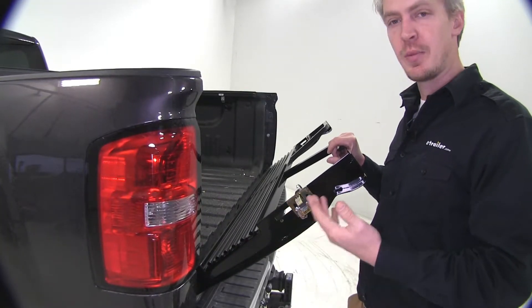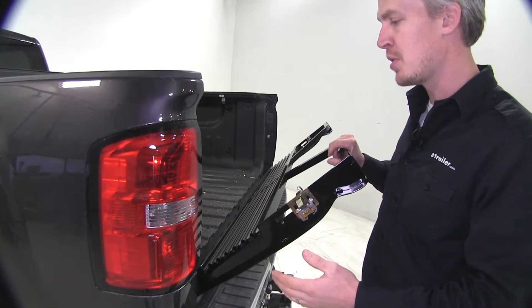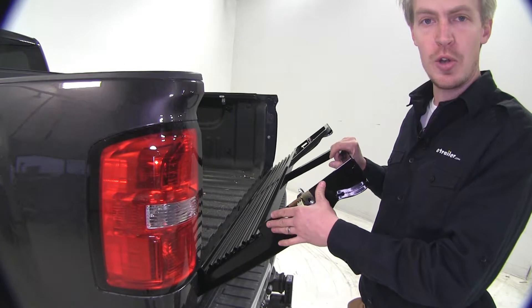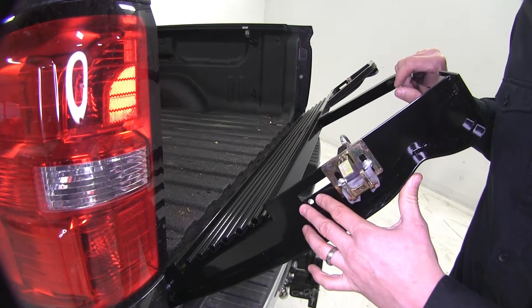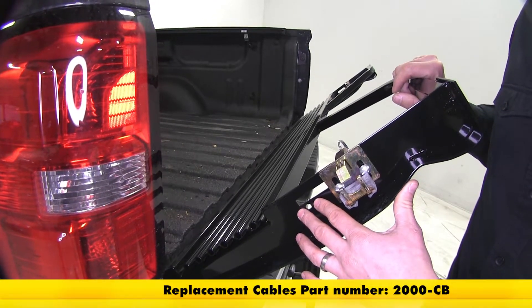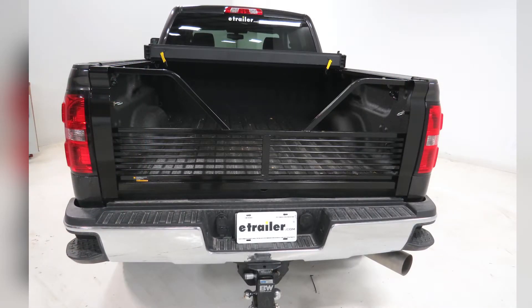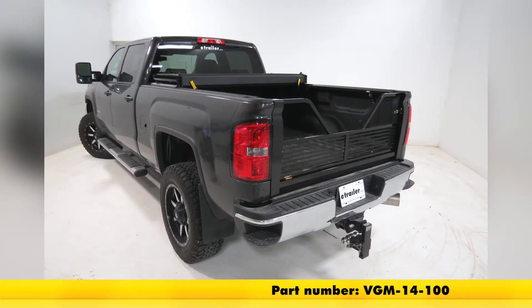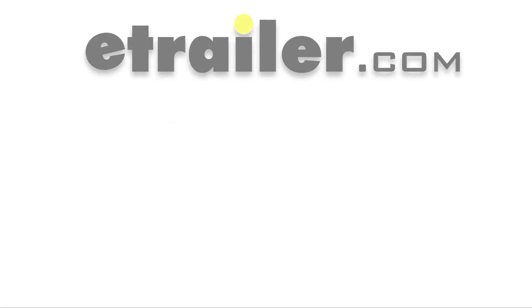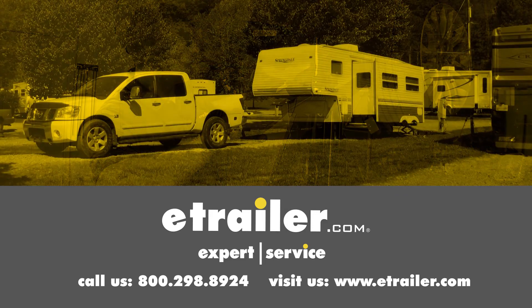With everything adjusted and fitting properly, we can go ahead and remove our safety cables from the factory tailgate and install them on our new louvered tailgate. If those don't fit quite like how you want, you can pick up some Stromberg-Carlson replacement safety cables with part number 2000-CB. And that's going to complete our test fit on the Stromberg-Carlson 100 Series 5th Wheel Tailgate, part number VGM-14-100, on our 2016 GMC Sierra 2500HD. Click the link below to shop, learn more, or visit us at eTrailer.com.